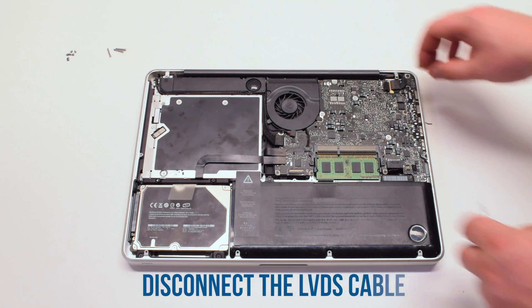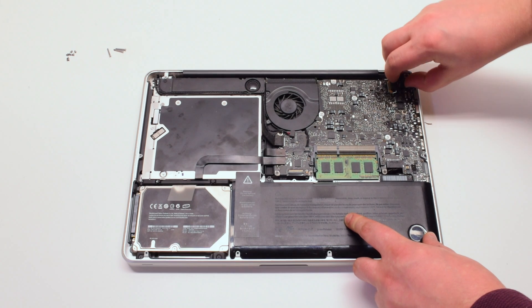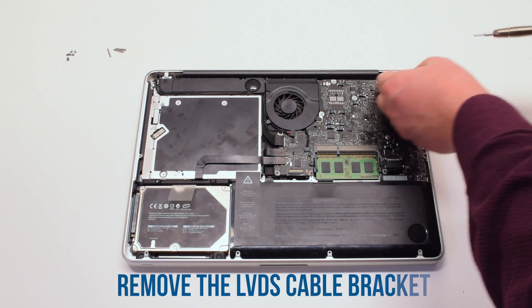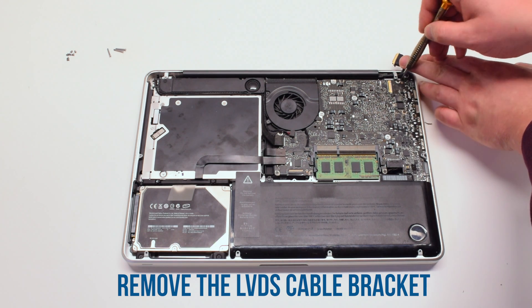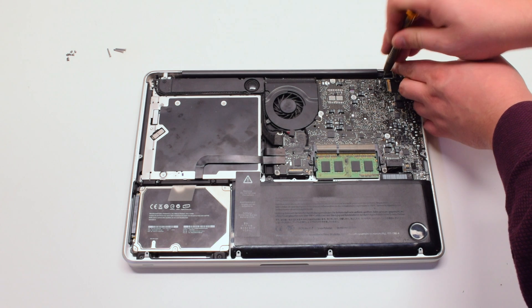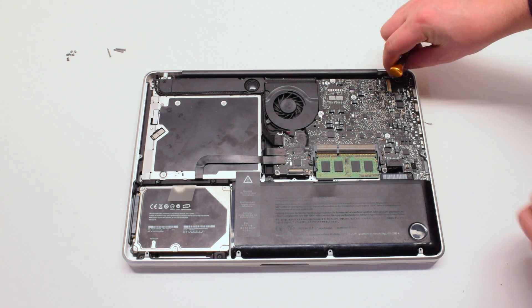Begin by disconnecting the LVDS cable at the top right. Now remove the LVDS cable bracket that's being held in with two Phillips head screws. After unscrewing it gently, lift it out of the way.